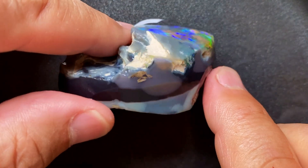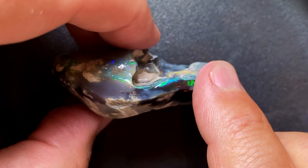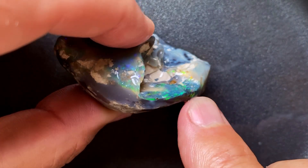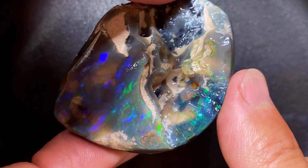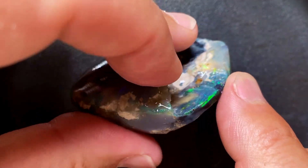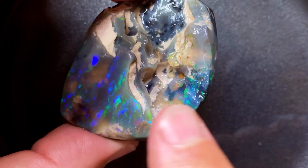But with a trained eye you go, okay, I've got a bar running all the way across here, all the way across, all the way across to here. So this part of the opal is black. And to me in this nobby it has the most possibility of creating one or two black opals - this is why I took the risk. Anything outside of it is a bonus, even though that shows so much color.